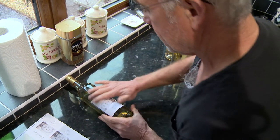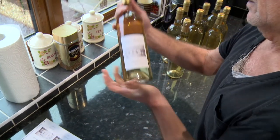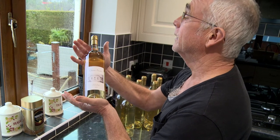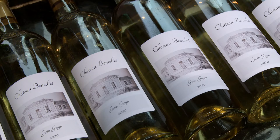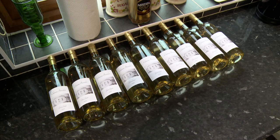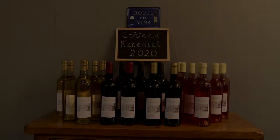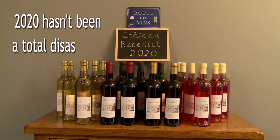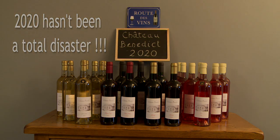There it is — the first one: Château Benedict Green Gwyn 2020, to be put away until 2021 and hopefully drunk on a nice warm late summer's day. So that's all the wine bottled — 30 bottles in total: nine bottles of white, nine bottles of rosé, twelve bottles of red. That's our Château Benedict 2020 collection.